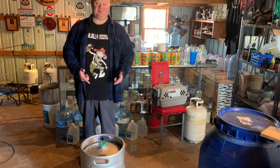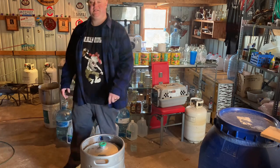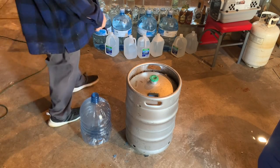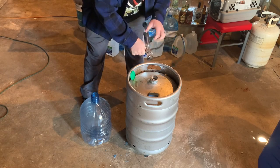So we're going to pop the spear out, throw a column and condenser on it, and turn it into moonshine. The first thing we want to do is see if it's got any pressure in it, so we don't want to just jam a screwdriver in it and let it spray everywhere.